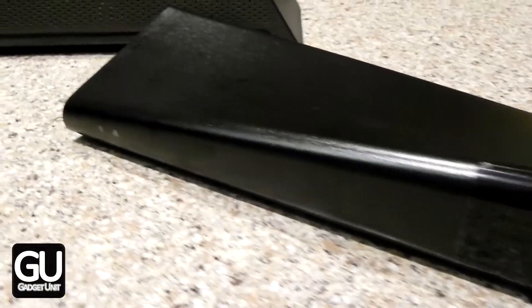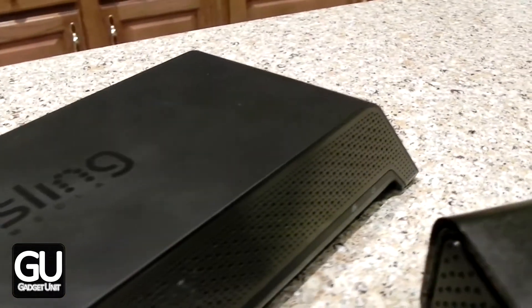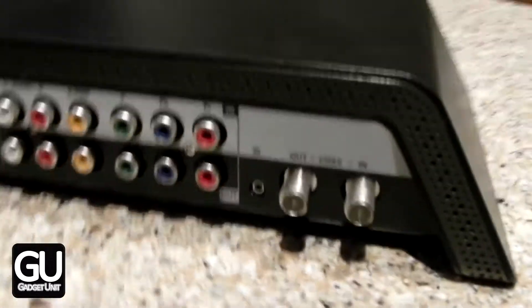Hi everybody, it's Brian for GadgetUnit.com and today I'll be talking to you about the differences between the Slingbox Pro HD, which came out back in September of 2008, as well as the Slingbox 500, which came out a little over four years later in October of 2012.